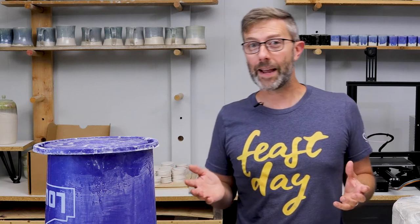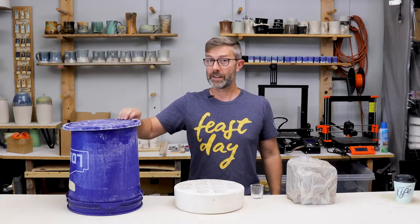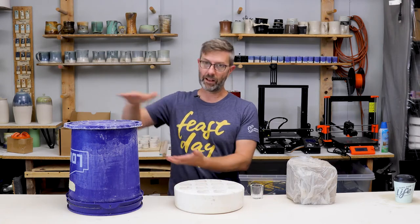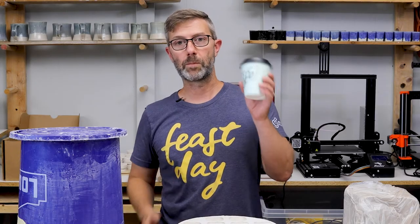Now what is a bucket mold you might ask? A bucket mold is a mold we make out of a bucket. It needs to be a bucket with a lid, but it can be any size bucket from five gallons all the way down to something as small as a disposable coffee cup you could get at a gas station.